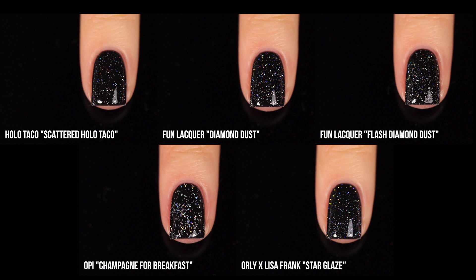Here is the mini comparison for all the scattered holo toppers. Even though they're pretty similar, we see some pretty different looks side by side. Some are a little more sparse. The two Fun Lacquer ones are basically the same polish — one with added flash reactive glitter, which makes it slightly less holographic and more gritty. We also have variance in size: true micro glitters and even smaller than that.